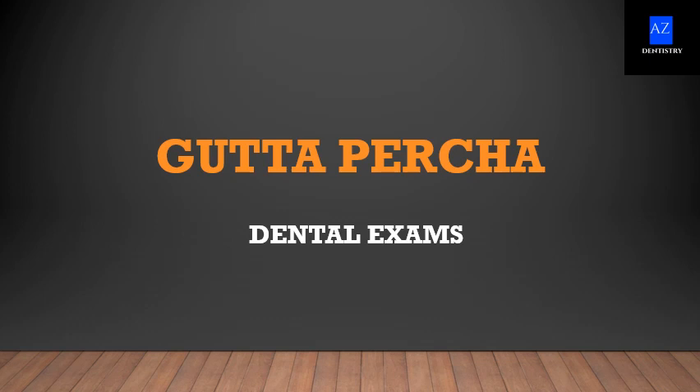Hello friends, welcome to A2Z Industry. This video focuses on important MCQs related to gutta-percha.